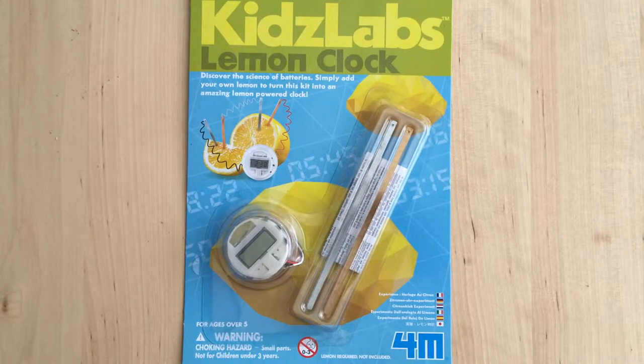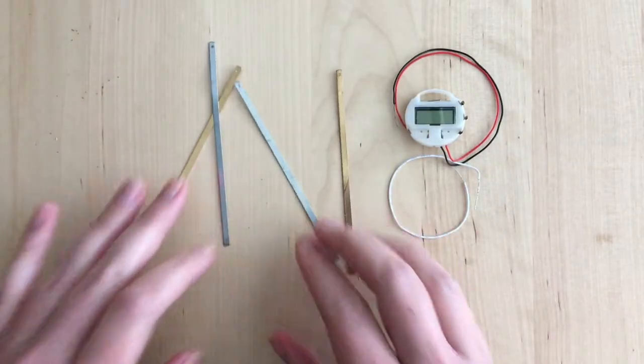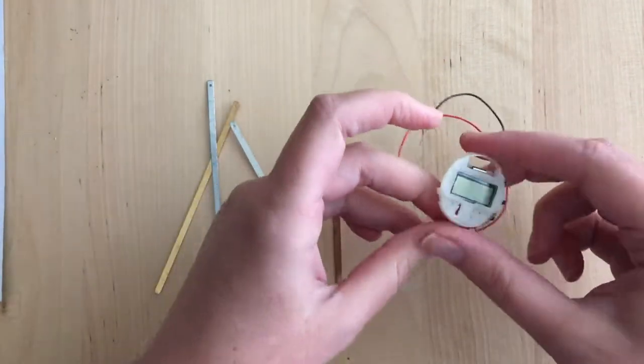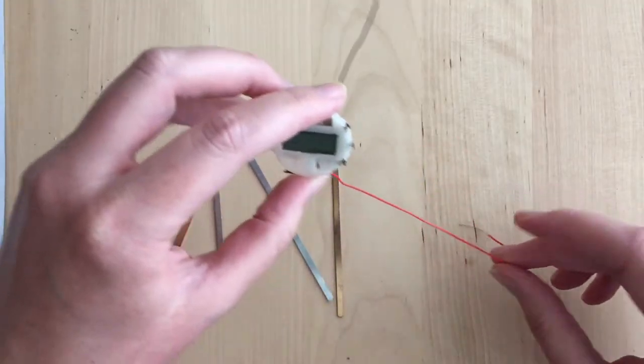I recently picked up this lemon clock kit. Lemon not included, but don't worry, I got one. It comes with a little clock with a red and black wire, a loose white wire, and four pieces of metal — two zinc and two copper. To get the clock to work, it needs a battery, and we're gonna make that battery with a lemon.